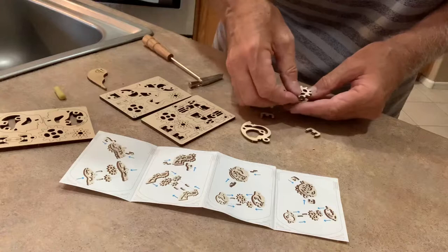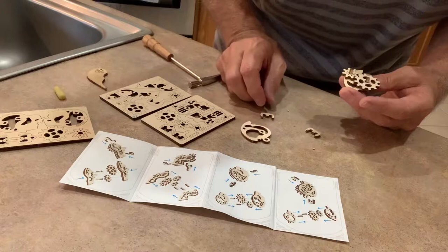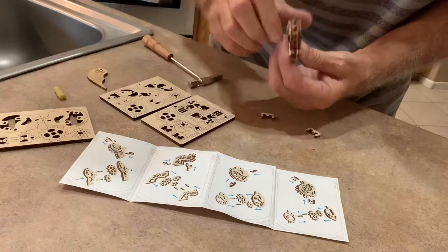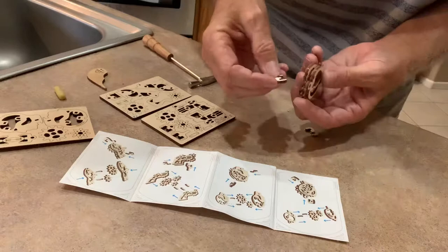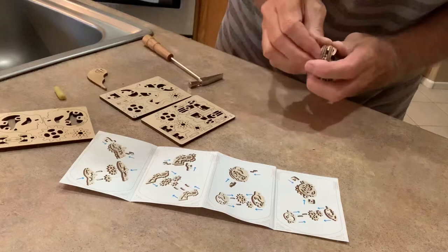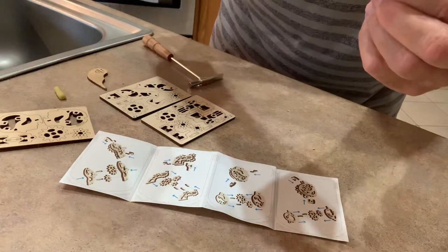Now I put this little gear there and it moves. I put this one on the same pegs — make sure it's orientated the right way. Now this kind of keeps it all together. Pop it in, pop it in, pop it in — you gotta put a little pressure to get some of these in there. There, you hear it snap! Anyways, I hope that kind of helps you.